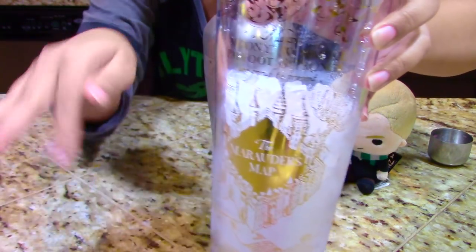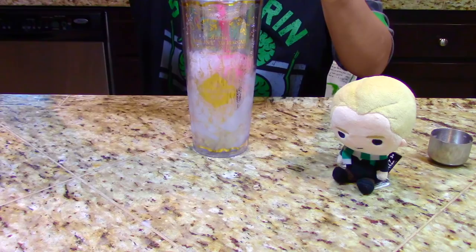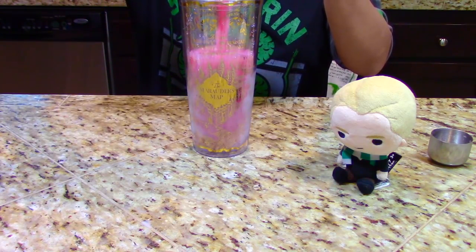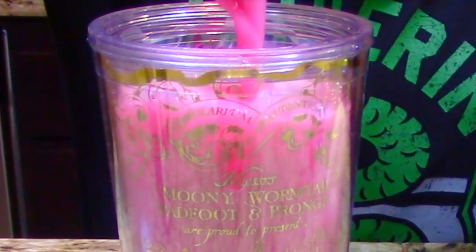Get your container of choice. I have the Marauder's Map mug from Harry Potter, because I ended up watching all of the movies and I love Harry Potter. Pour that dumb bitch juice mixture into your container — oh my god, look how pink that looks. Doesn't that look hella aesthetic?